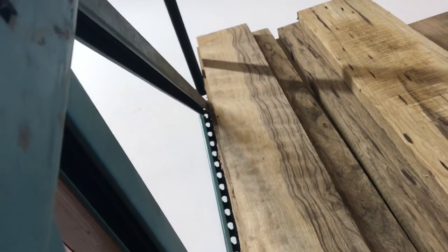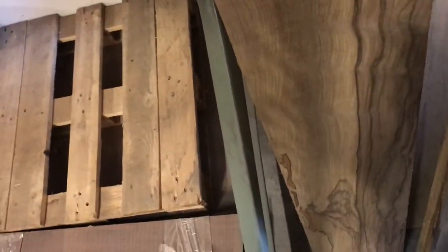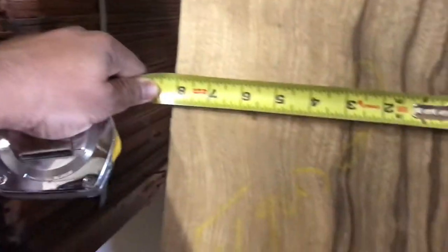Hi, this is a highly figured black limba — beautiful piece. Hope you can see the fiddle back on it. It's right there, beautiful piece all the way, really figured. So if you guys are looking for black limba for guitars, call us. This is eight inches in width and two inches in thickness.